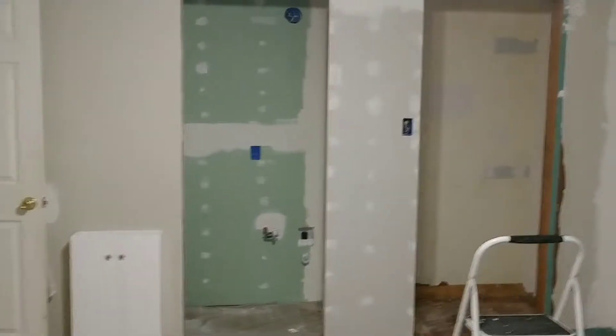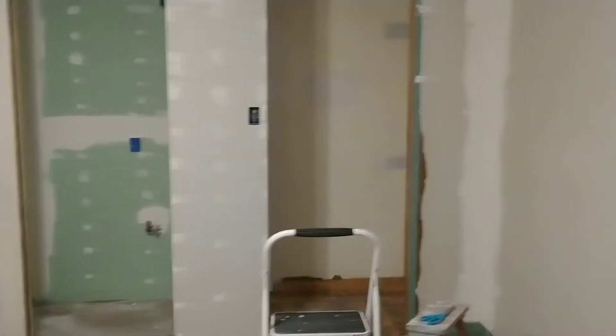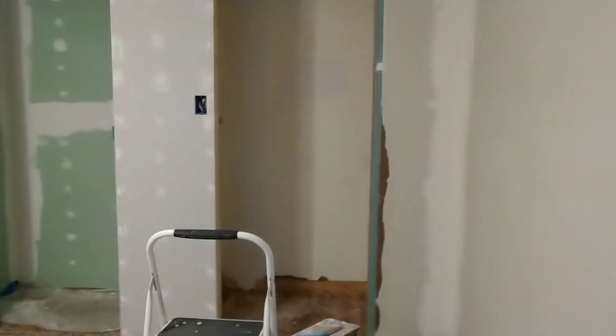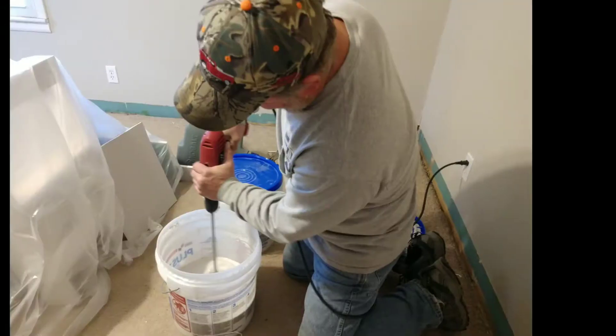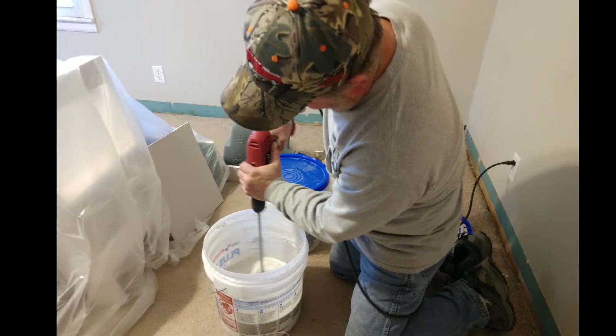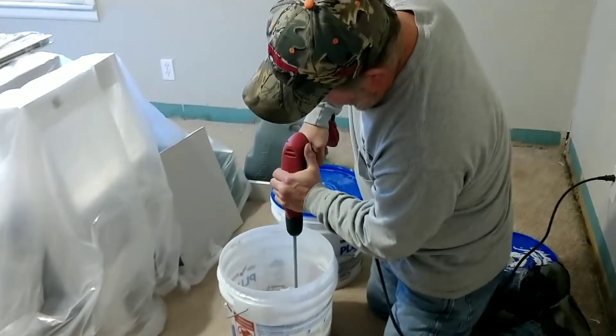My dad actually came over and helped us with the texturing of the walls. My dad is just so great. He has helped us here and there on this project and I just can't thank him enough. He had rebuilt my grandfather's house and that's what we actually grew up in from 6th grade up. So I love my dad.